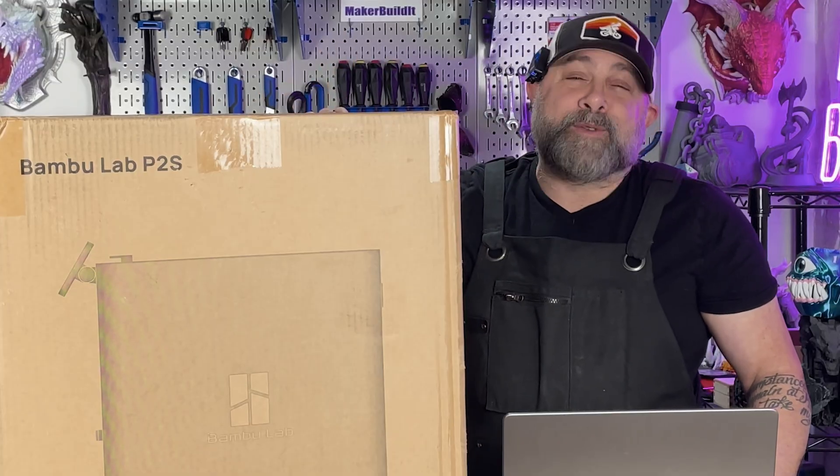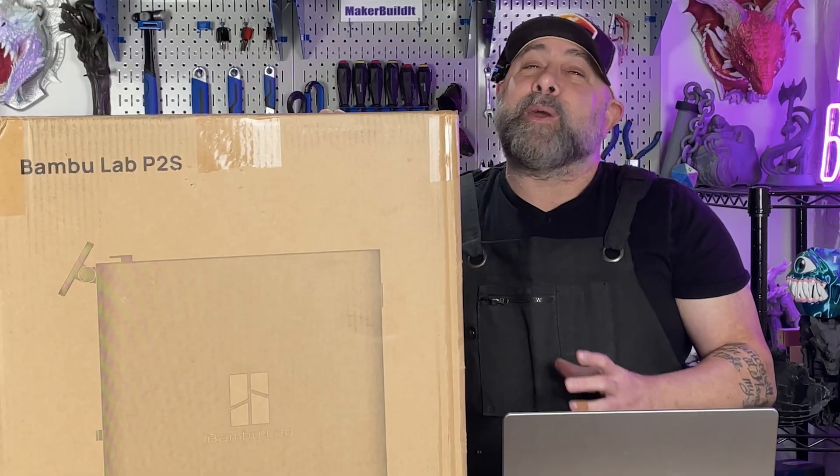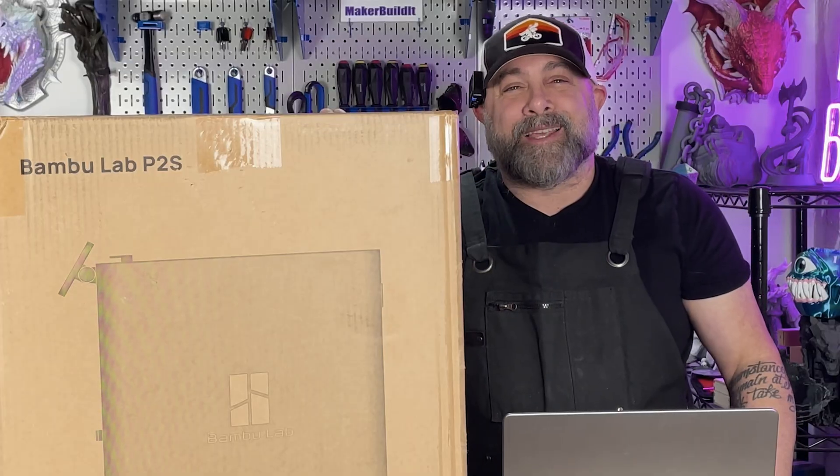We're gonna see what it comes with. A lot of people have been comparing this to the X1C. Now it does look very familiar. We're gonna unbox this, stack them up next to each other, and see what they look like.